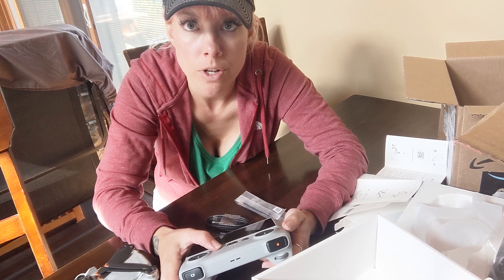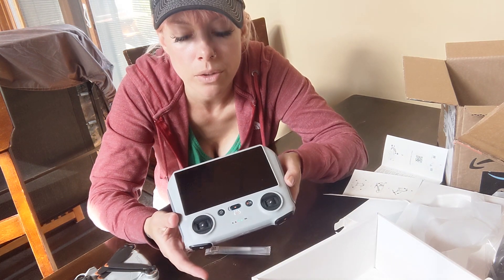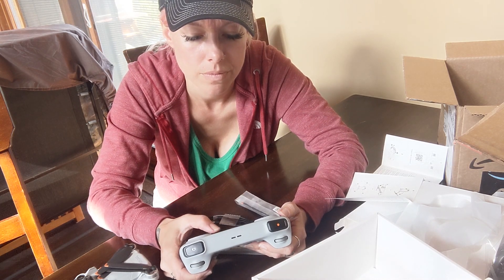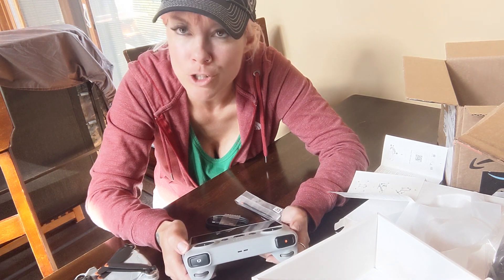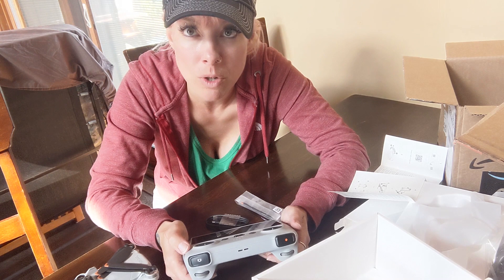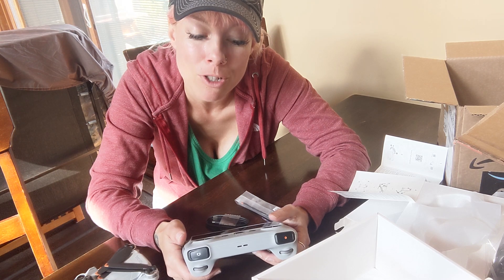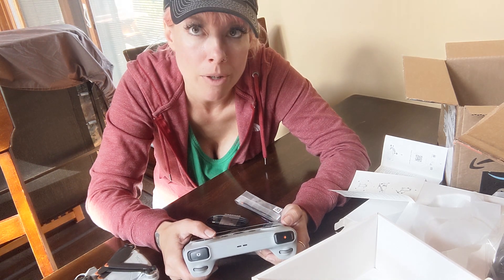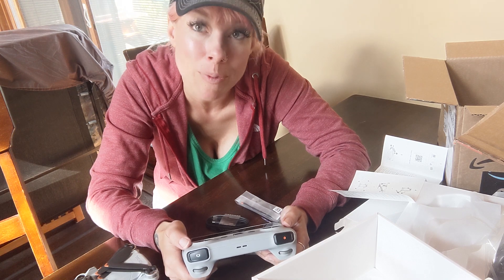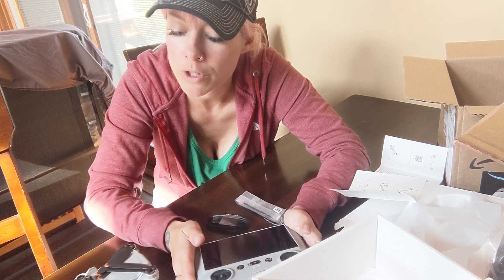I'm not sure if it comes with an actual charge on it, but it is turning on. So we'll get these all charged up. I'm excited to do the first flight. It is quite windy where I'm at today, so I'm not sure if I'll get to it today. I may just wait till tomorrow when I'm going on my first backpacking trip with the drone. Either way, I will take you along on my first flight so you can see my experience as someone who's never flown a drone before.